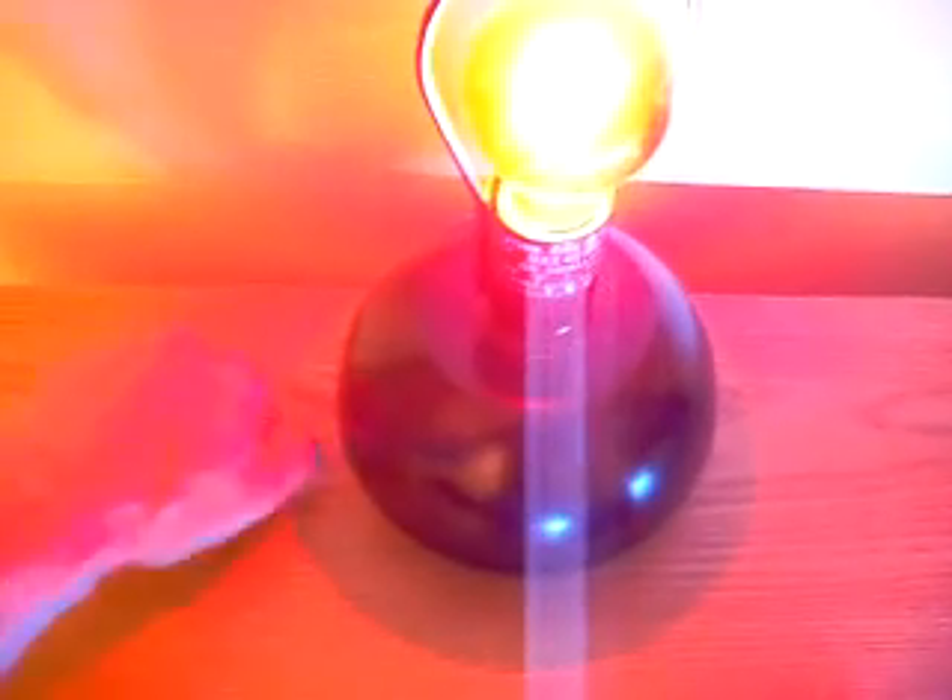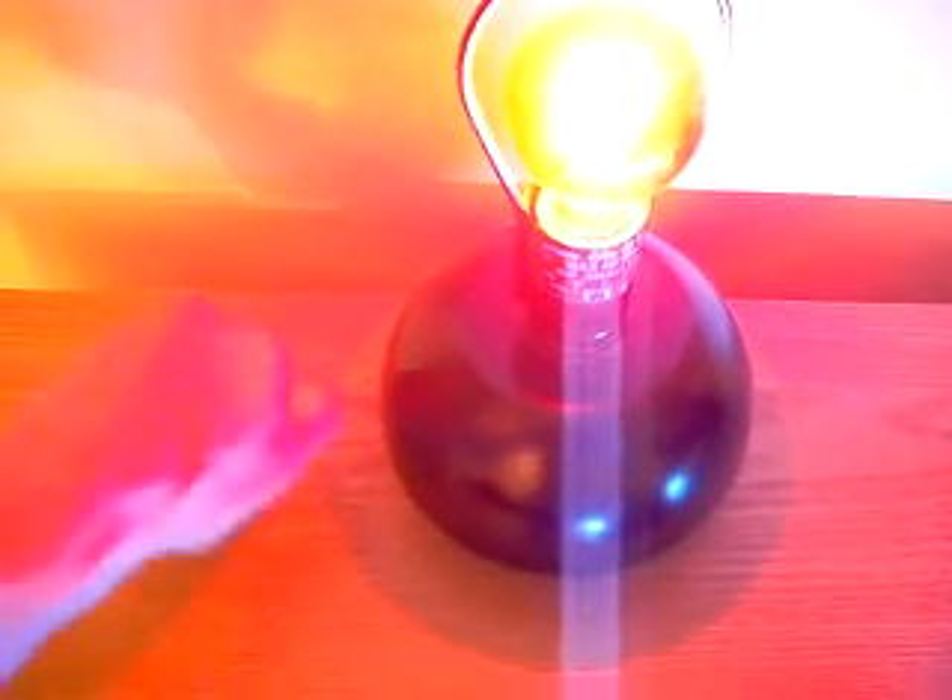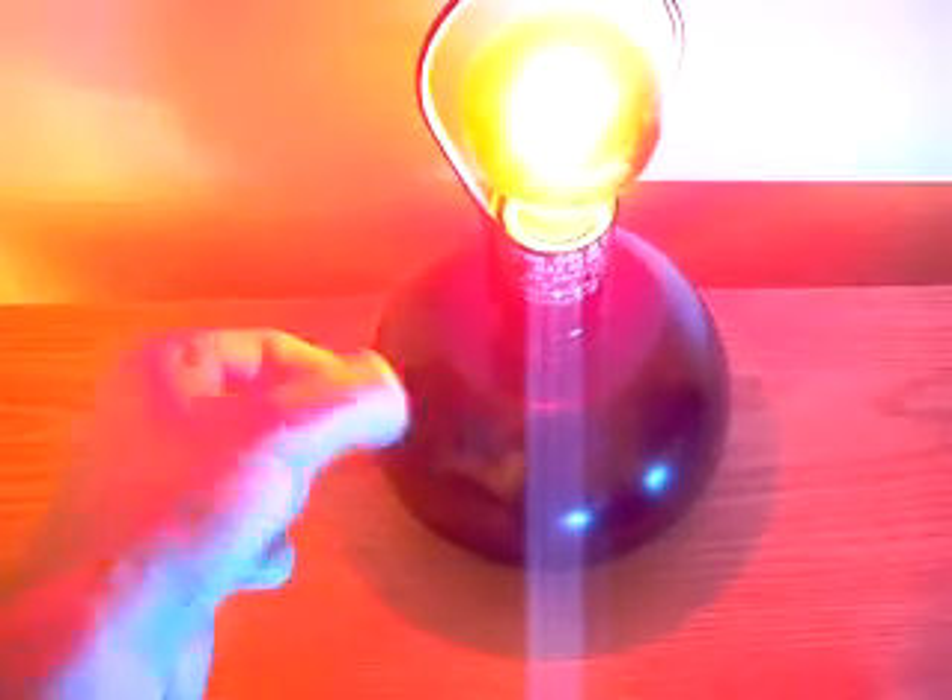And if you go like this, it turns the light on. There's no wires here, and this is wood which is an insulator, so there's absolutely no electrical connection between these two things. And if you look, this light works just fine. It's not broken. You tap on it.